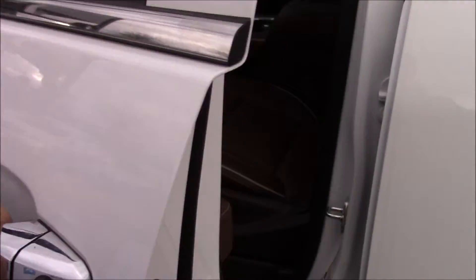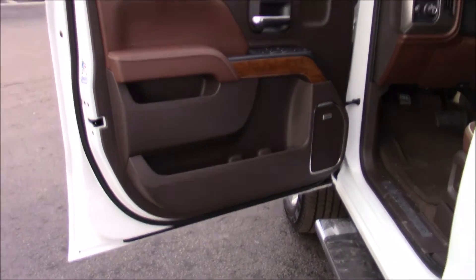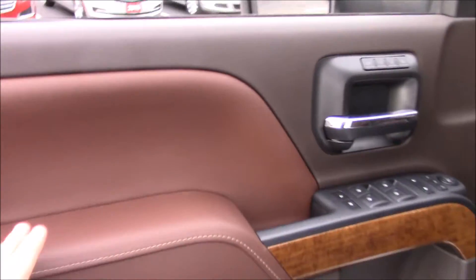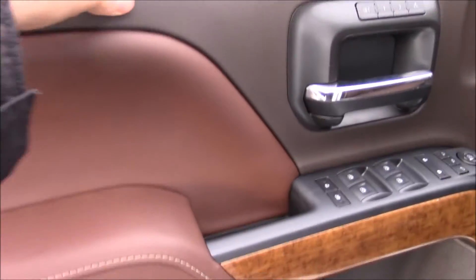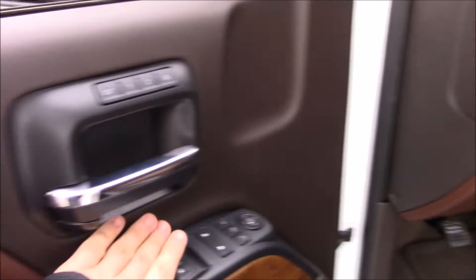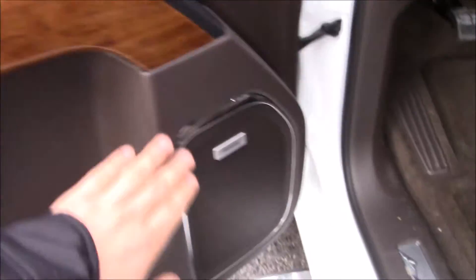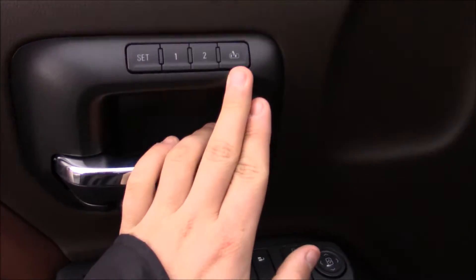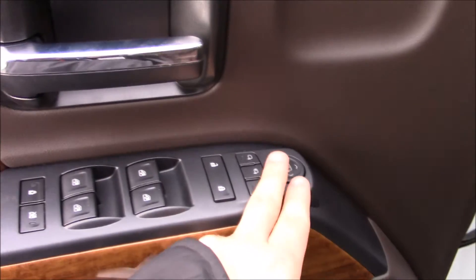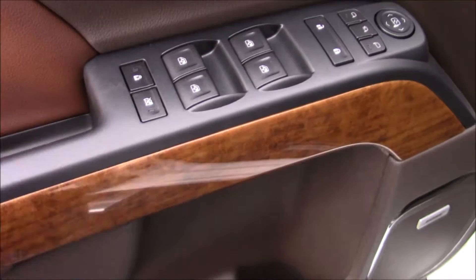Opening up the door, you'll see this is a High Country for sure. Look at your door panel — there's a mix of almost like a red-brown leather here with leather inserts, soft touch up top which is all brown, your wood grain, cup holders, and storage pockets. Chrome surround around your speaker with a Bose audio system. Two memory settings for your seats, power mirrors, power locks, power windows.